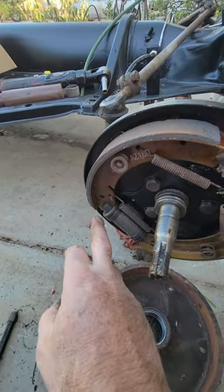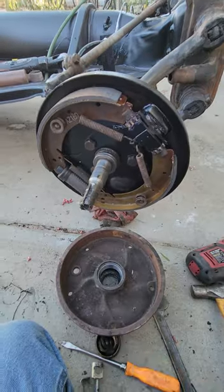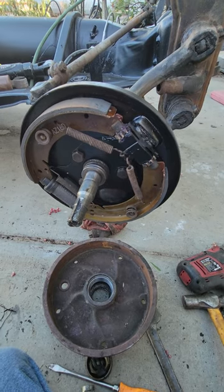You may have a slotted part on the wheel bearing, on the wheel cylinder. So again, before you put your grease in, dry fit everything.